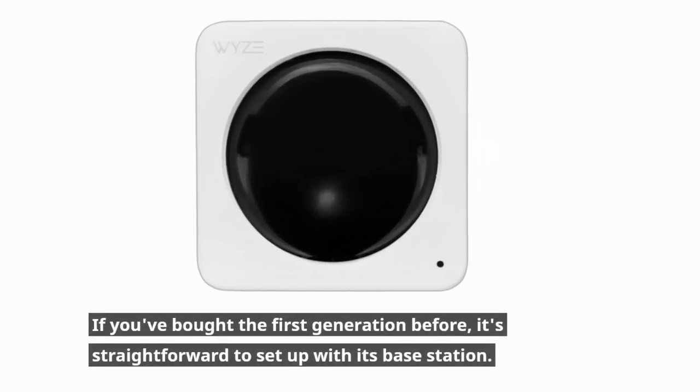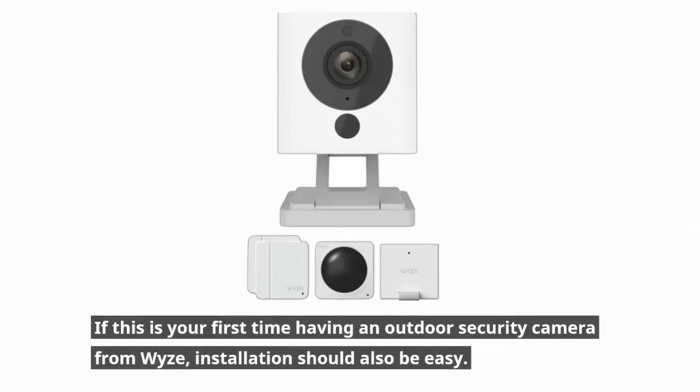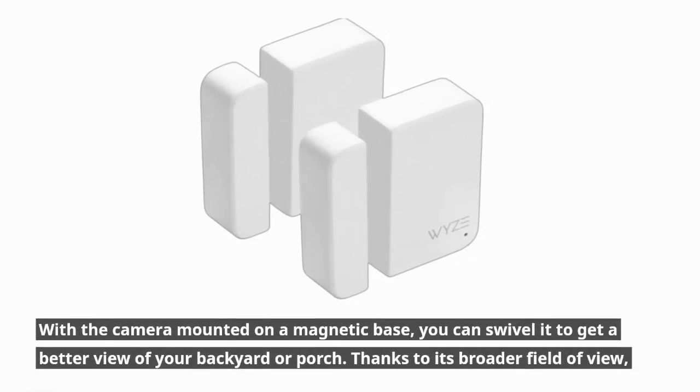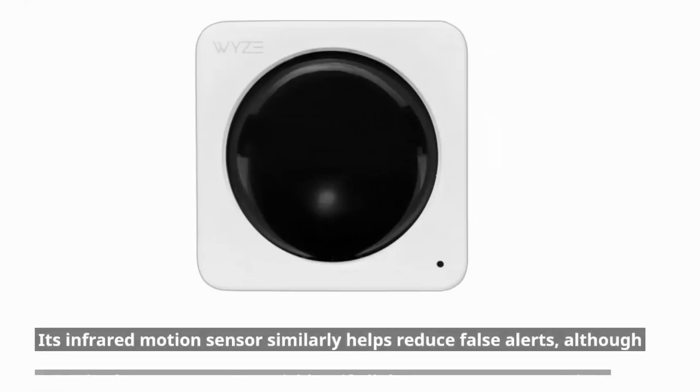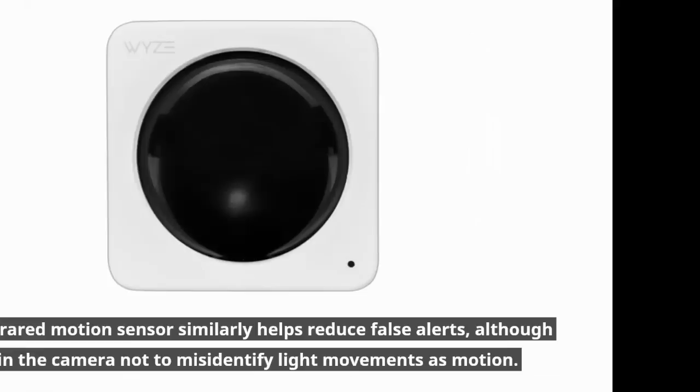If you've bought the first generation before, it's straightforward to set up with its base station. If this is your first time having an outdoor security camera from Wyze, installation should also be easy. With the camera mounted on a magnetic base, you can swivel it to get a better view of your backyard or porch, thanks to its broader field of view. Its infrared motion sensor similarly helps reduce false alerts, though you'll need to train the camera not to misidentify light movements as motion.